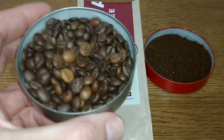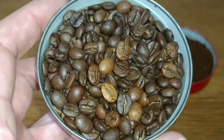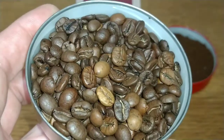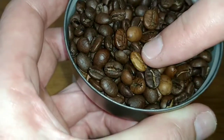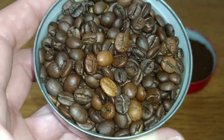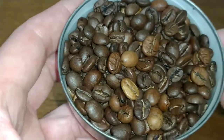If we take a look at the beans, as you can see it is quite a bit of a mishmash roast-wise between the different blends within this coffee. You can see some very light beans, some very dark beans, and the odd broken bean in here as well — so it's not the absolute best quality beans.